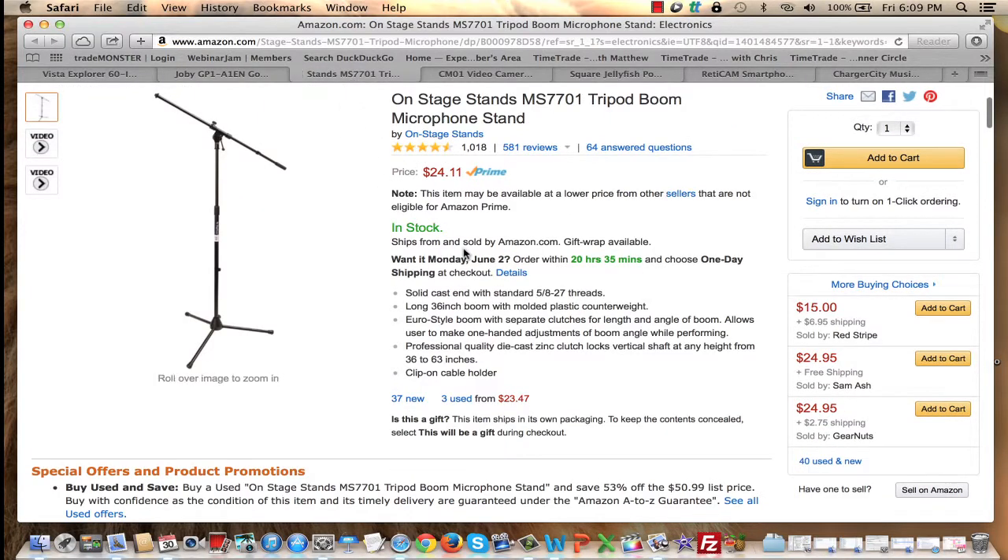The last tripod alternative you might consider is a microphone stand. Yes, you can attach a lightweight camera to one. I wouldn't use my iPad or DSLR, but I definitely use my smartphone and iPod Touch with a microphone stand. It does have to be a lightweight camera.